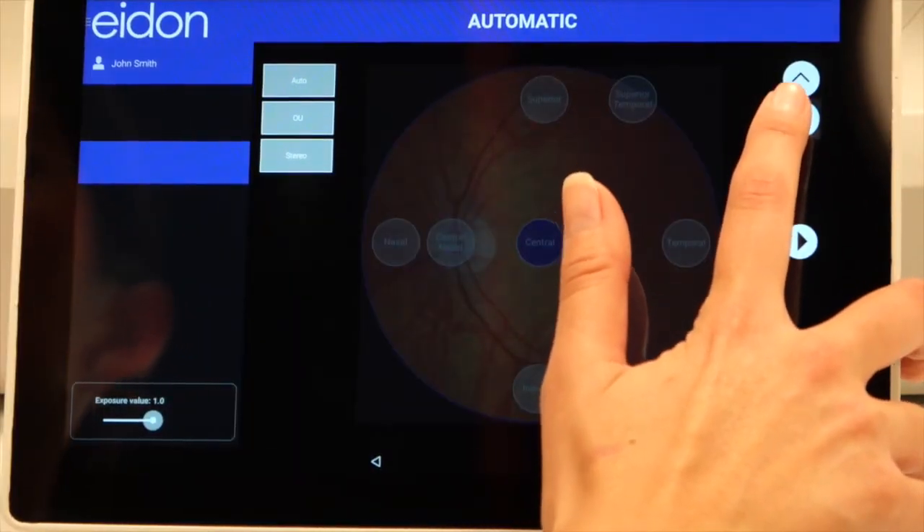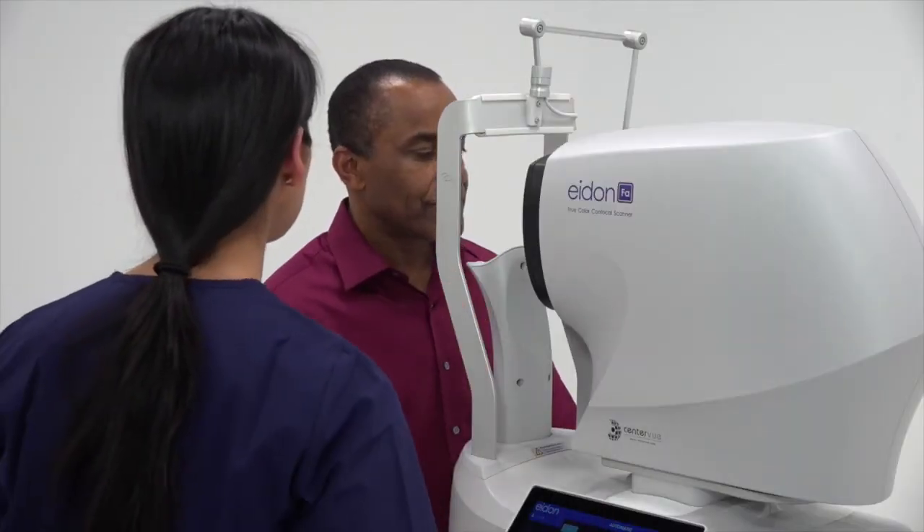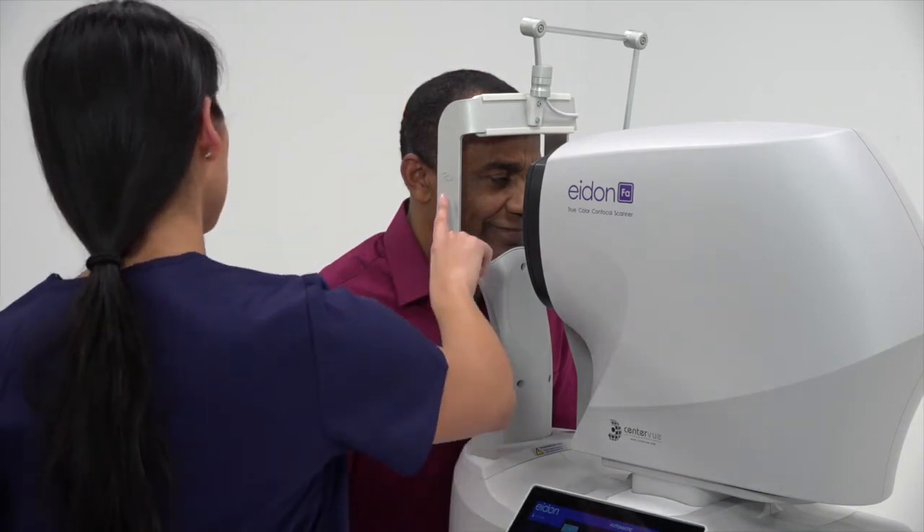The chin rest height is controlled by the tablet interface. The patient's chin must be all the way forward in the chin rest and the forehead pressed against the forehead rest.